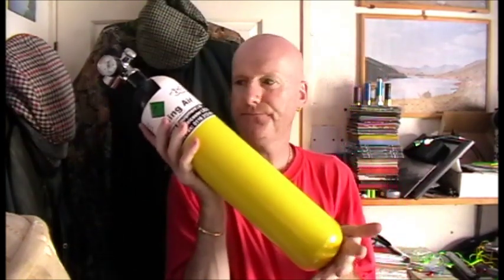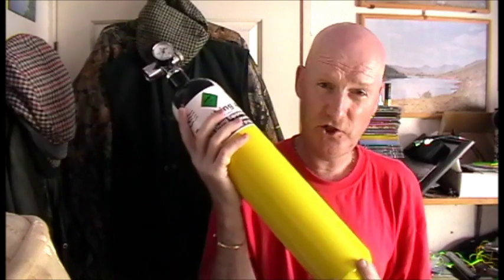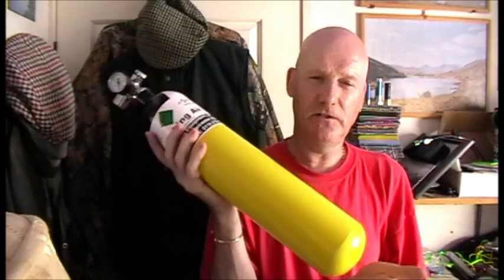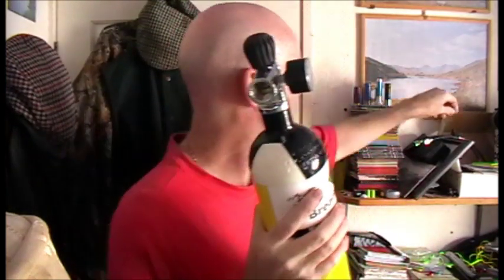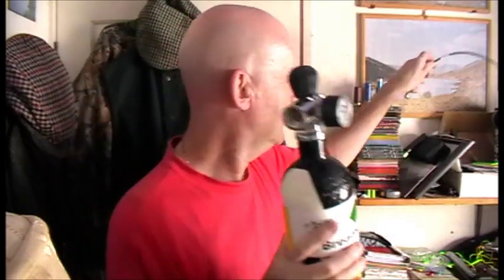That is a diver's bottle. The advantages of a diver's bottle are that it's simple to use and cheap to refill — the last time I got this refilled it was about £3. You'd have one of the hoses there which will connect to that, which will connect to your gun.